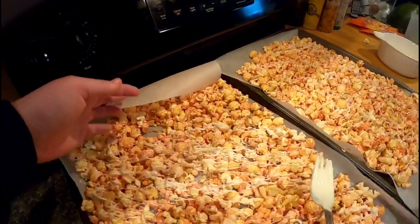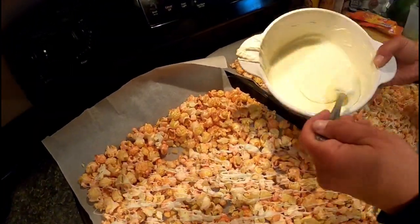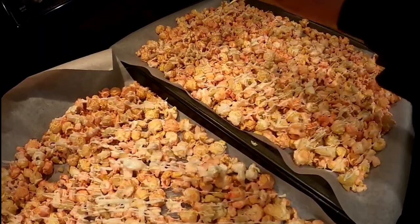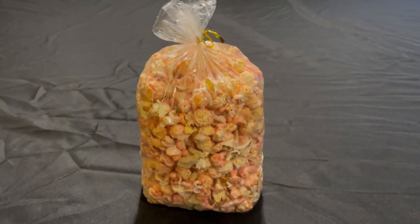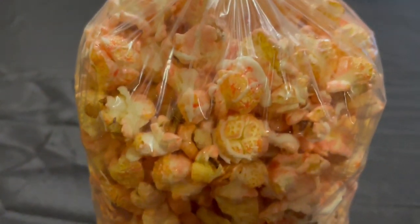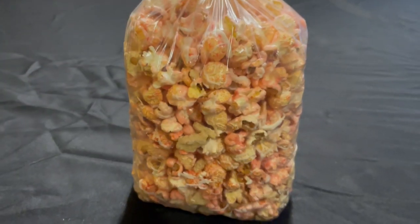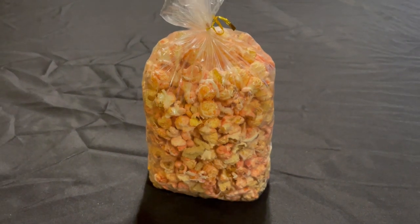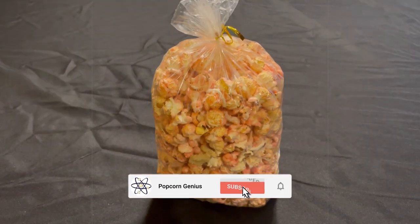This will help bind the Oreo cookies and the popcorn as well. We'll get that finished up and let this cool off. Here's the strawberry shortcake popcorn that we made — you can see that white chocolate in there and some of the Oreos. This popcorn is definitely a fan favorite, so give it a try. Remember to like and subscribe. Thanks for tuning in.